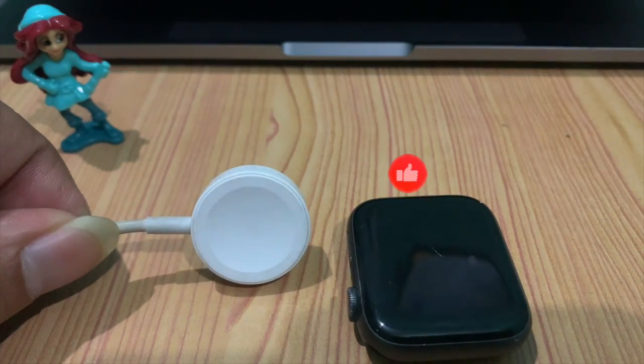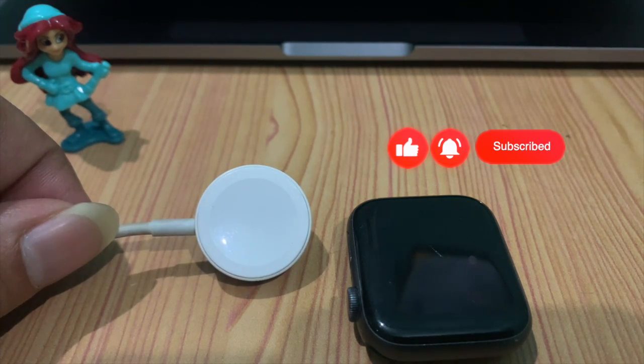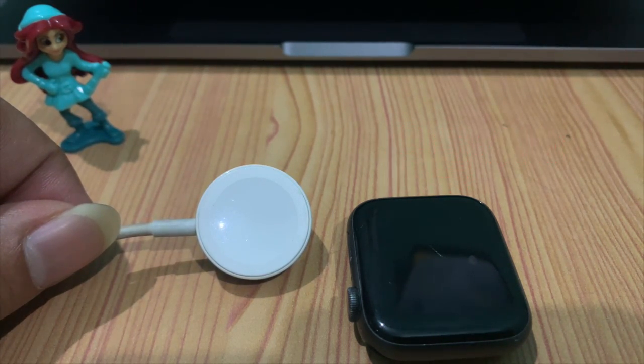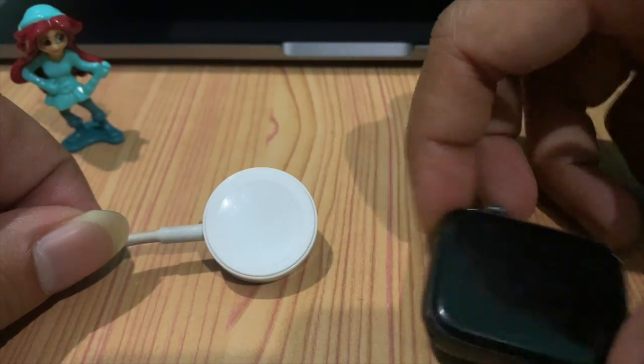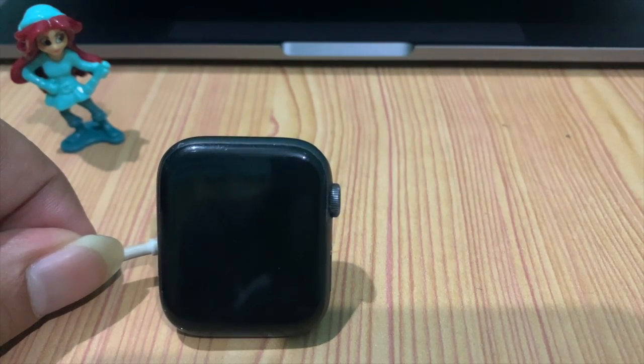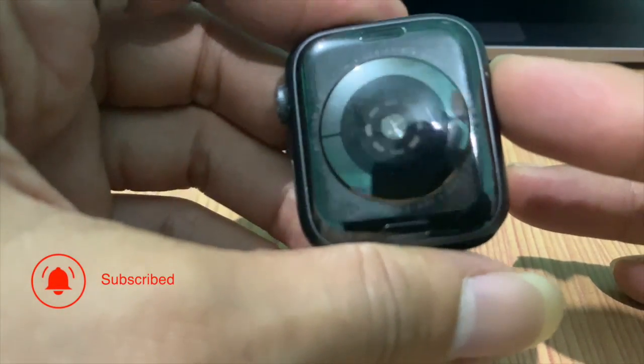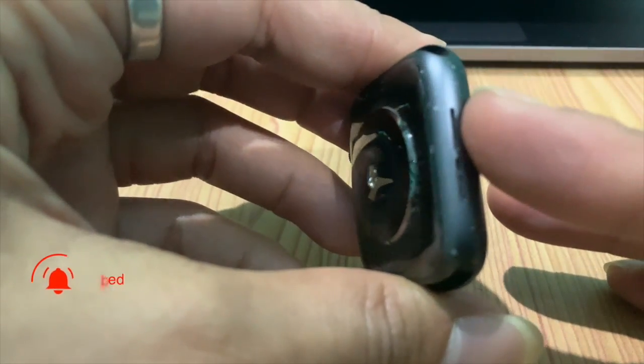Use the original data cable, because the original cable is really the best for charging. You can compare the charging capacity — the battery charging on Apple Watch was increased with the original cable.